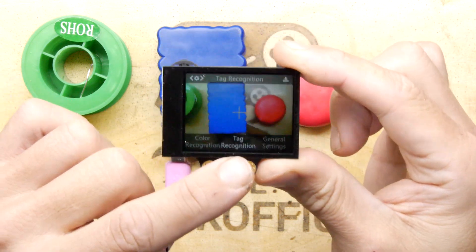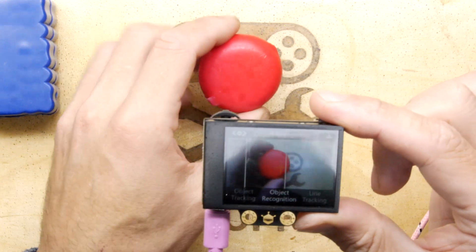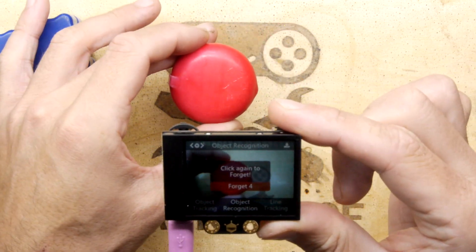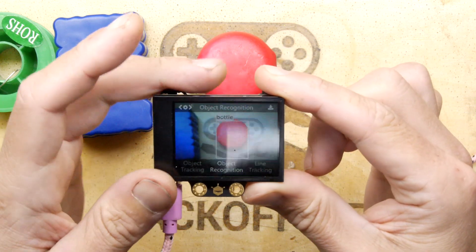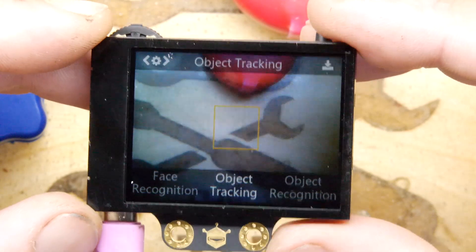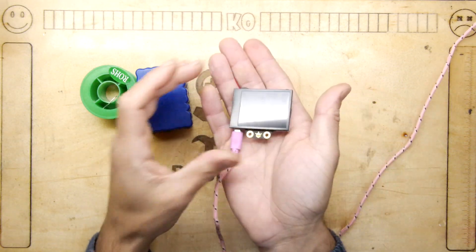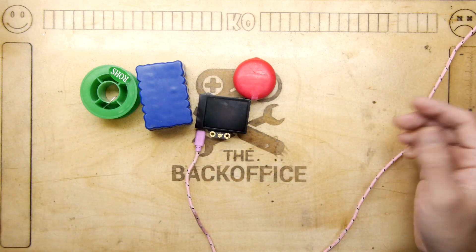Object recognition — interesting, it's saying the baby bell is a person, which it clearly isn't. It probably has a basic library of objects; maybe it thinks it's a bottle from that angle. Object tracking is probably where you move something around and track it. Face recognition definitely spots faces. I want to use this with a Raspberry Pi, GPS, and all the robot technologies I've got planned. I'm really glad it was sent to me — very nice neat little thing. Double thumbs up from me on this one. This is a good gadget.